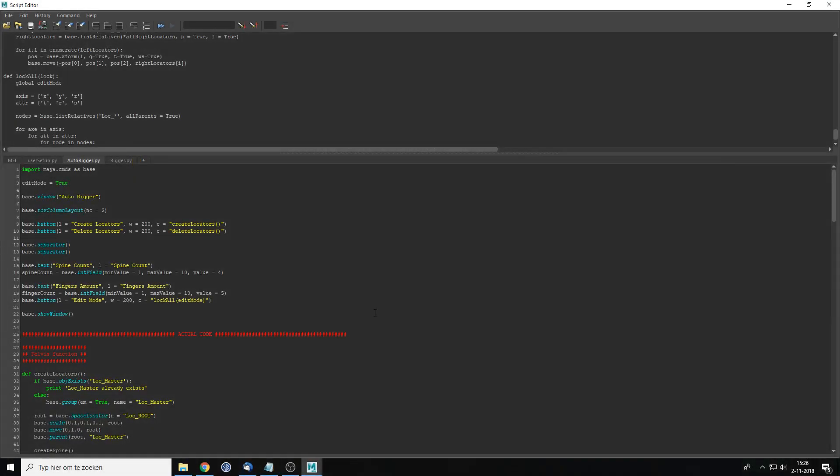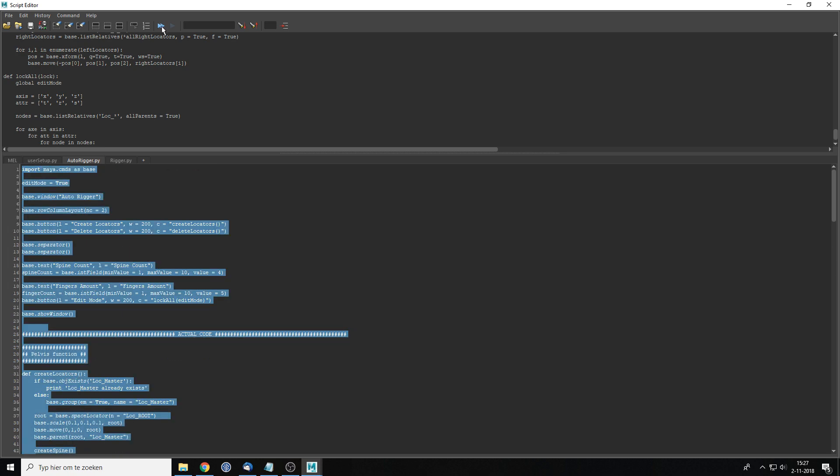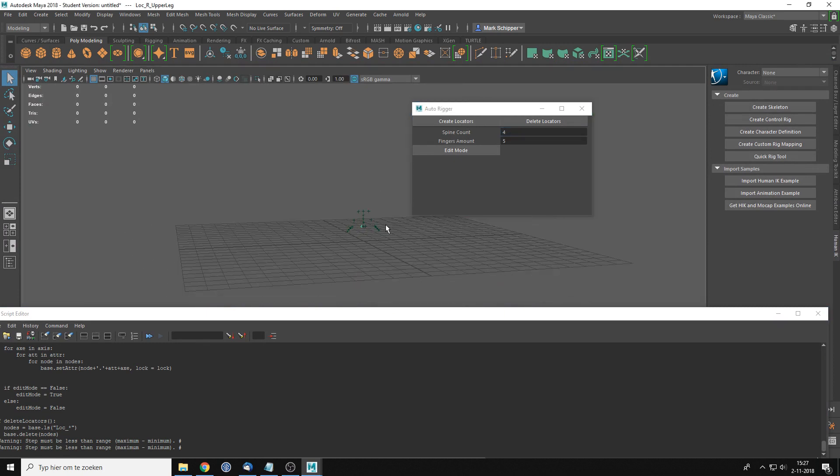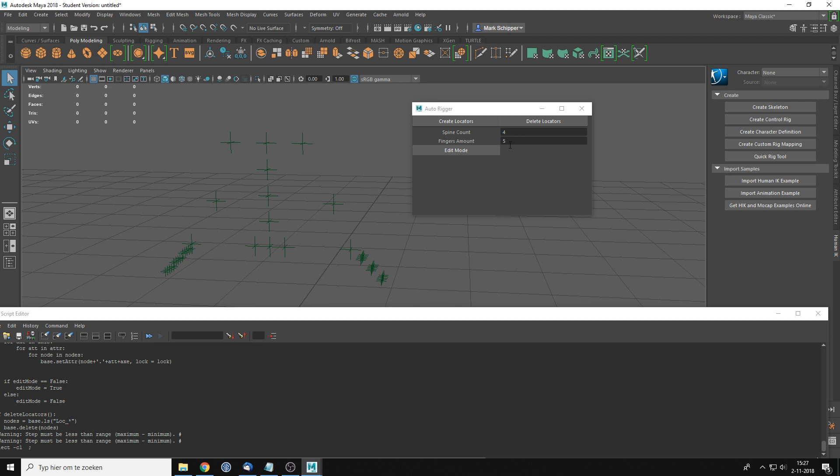Let's just dive straight in. This is what we did last time — we created a bunch of locators in the menu. Today we're going to make a function to mirror the locators, so if we change one side we can mirror them to the other side. We're also going to make the actual joints.